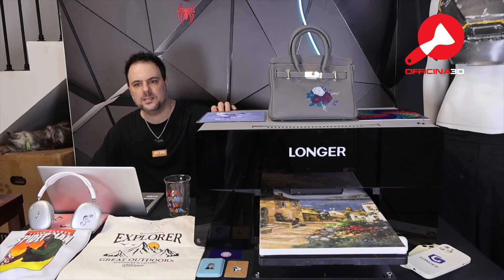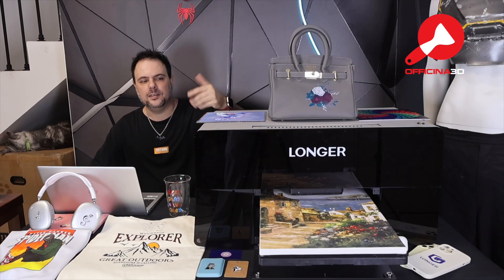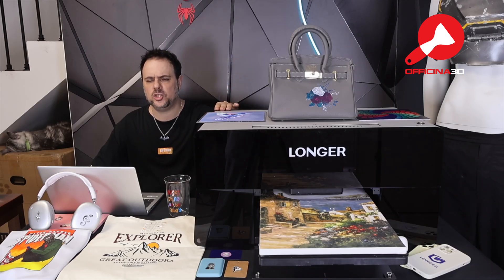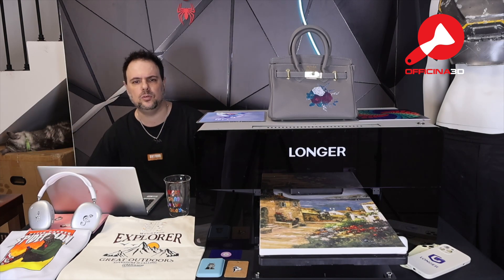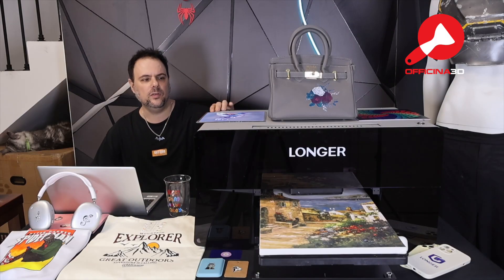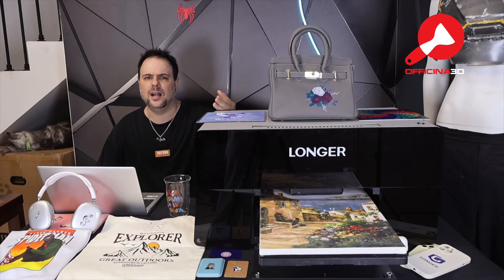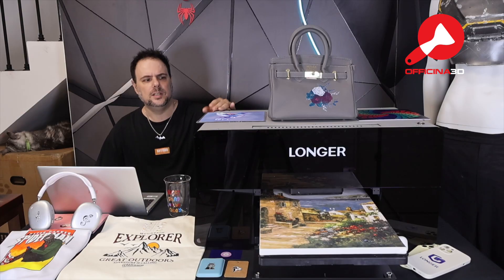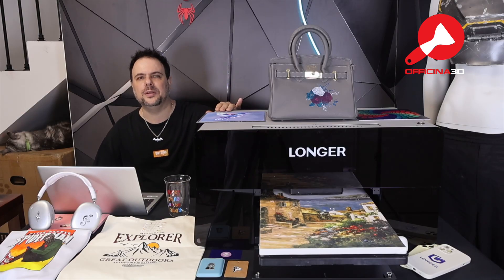This is the world's first dual head printing machine, and I've spent a few weeks testing it because I want to be sure to check what this printer is capable of. I'm excited to show you all my results. You may already know Longer for its laser engraving products, such as the Nano Probe and the Ray 5 series, which are top sellers on Amazon. Well, Longer is now introducing themselves into the UV printer world too.